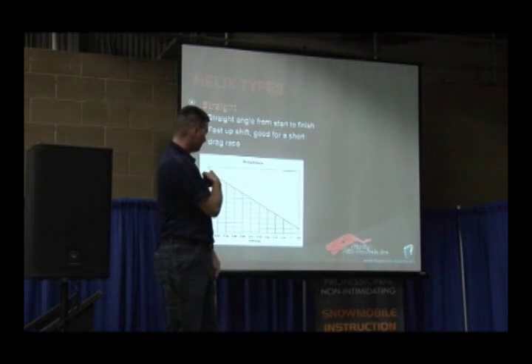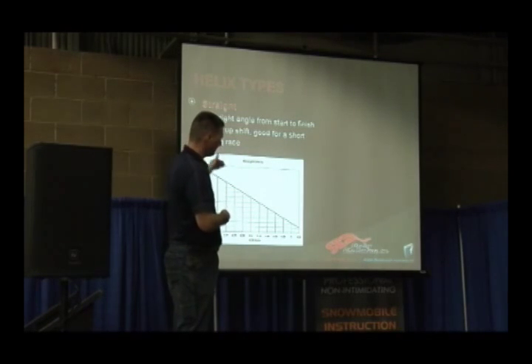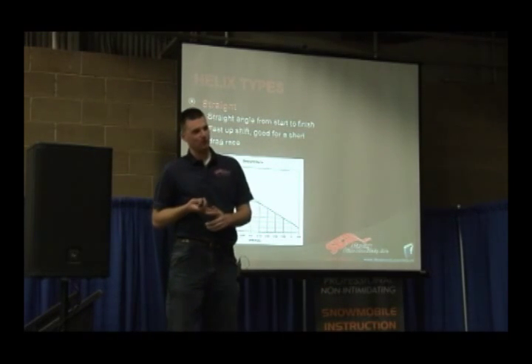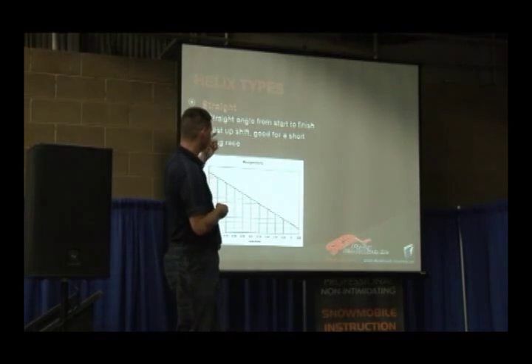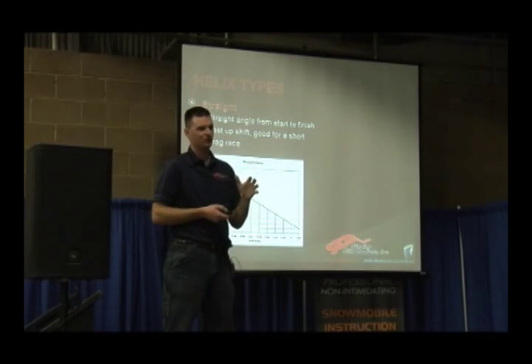Straight angles are pretty simple. You start at the beginning of the helix, at the tip, with one angle, and it just maintains that angle all the way through. It's a pretty flat shift curve. Drag race guys like them, some turbo guys like them. There's various scenarios where straight angle helixes really work well. The characteristics are listed there — fast upshift, good for a short drag race. You can kind of focus more on tuning your primary if you use a straight angle.